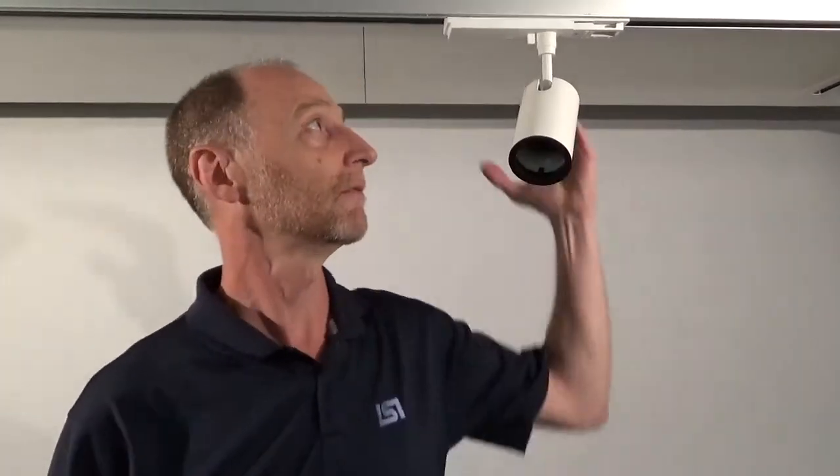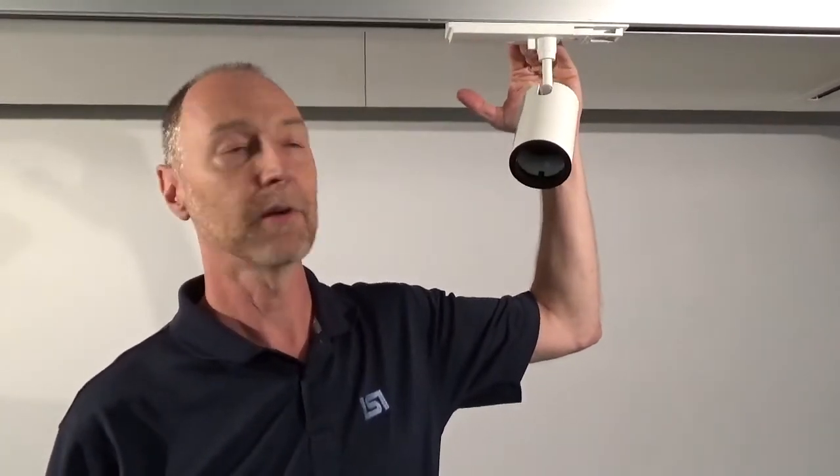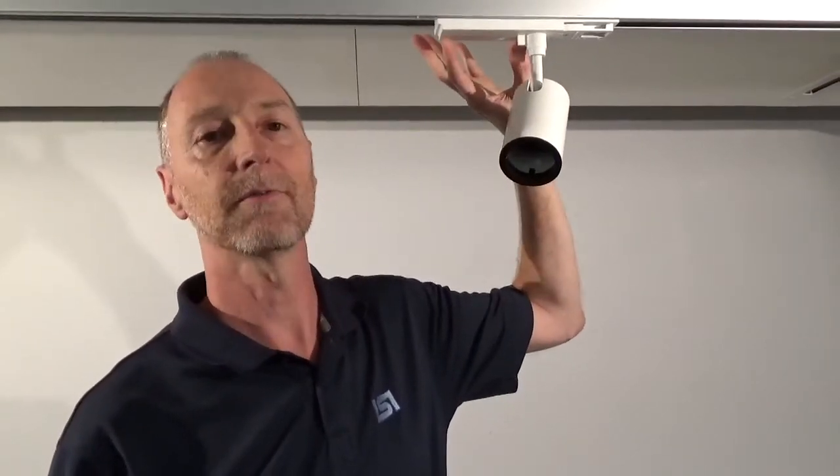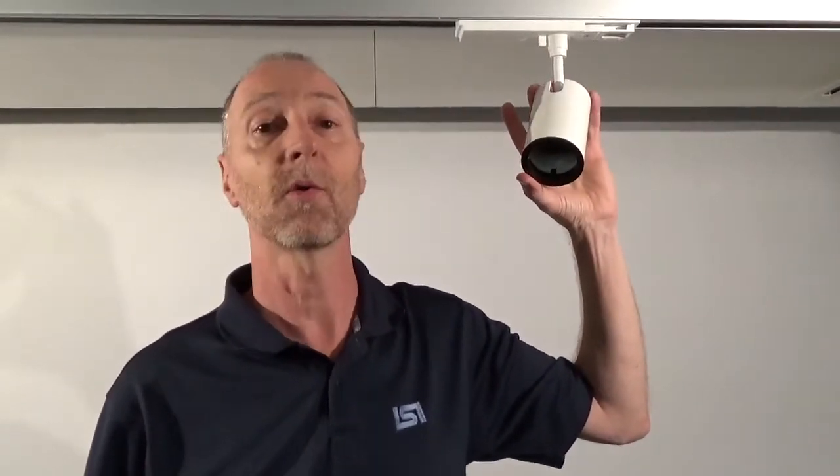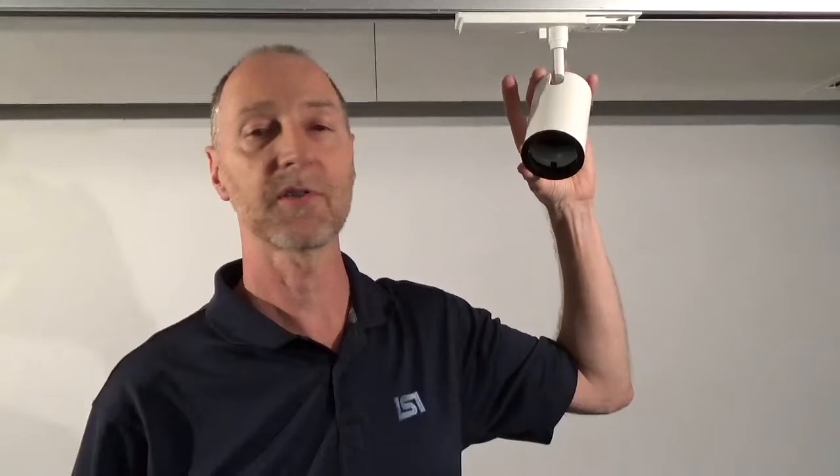This fixture is nice and small, fits up into our track. The driver is actually incorporated into the fitting, so that it tucks up into the track for a nice clean look. As you can see, it's as small or even smaller than most MR16 size fixtures in this range.